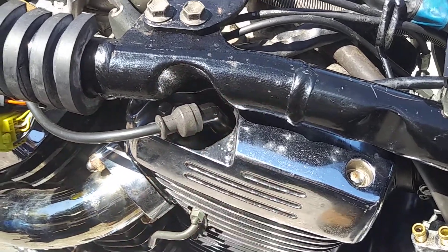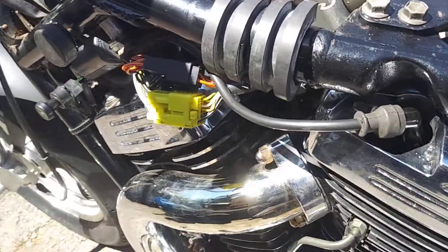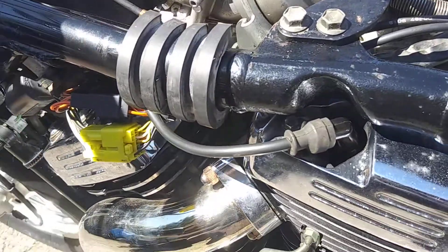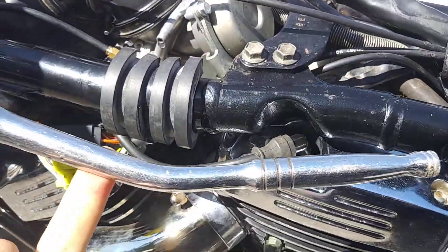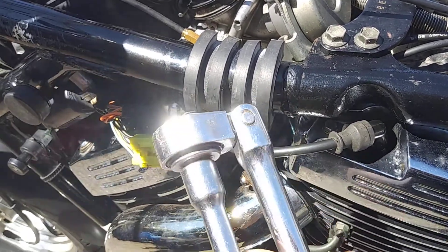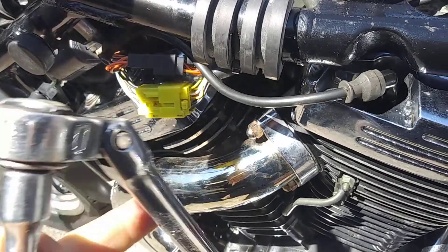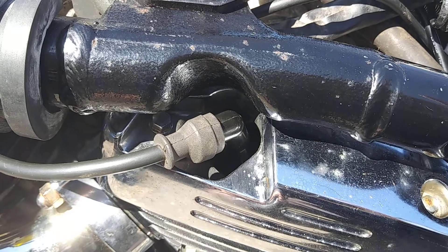For the Marauder, in order to do this, you actually have to buy a special ratchet with a kink and a joint on it to get these spark plugs out. So that's a special tool you're going to need for this project.